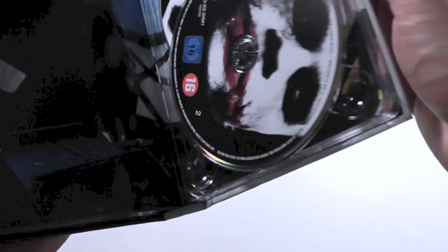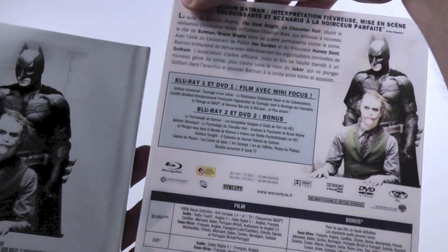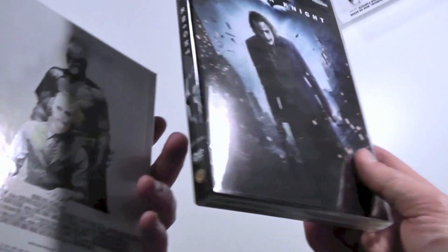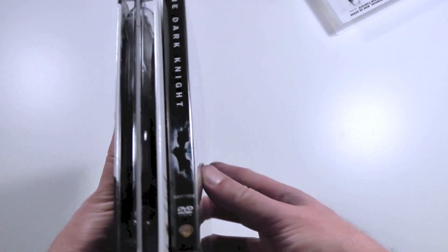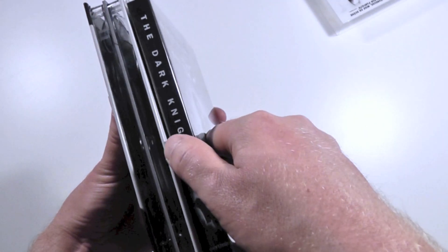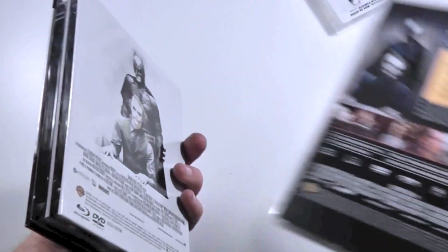This actually makes for — holy shit, there are actually four discs in here. What the fuck are they doing? It's a two Blu-ray, two DVD edition. I can compare this to a regular keep case because everyone knows that thickness — and as you can tell it's very close to being as thick as two keep cases, which is insane.